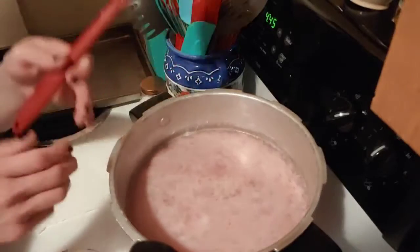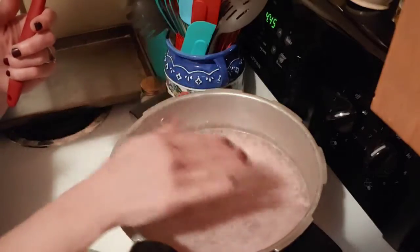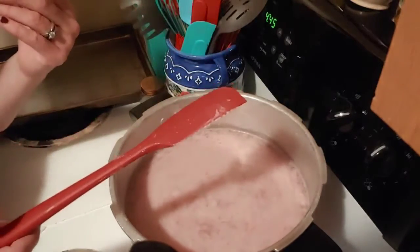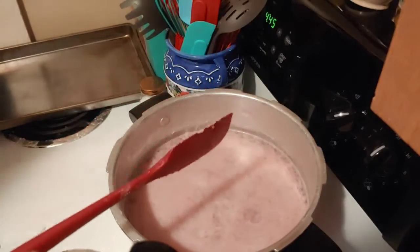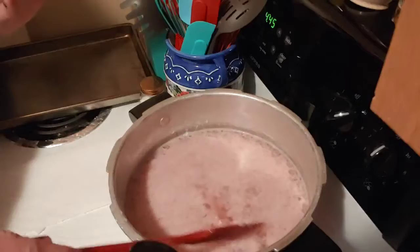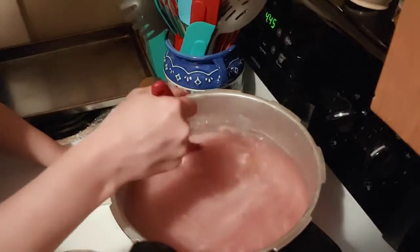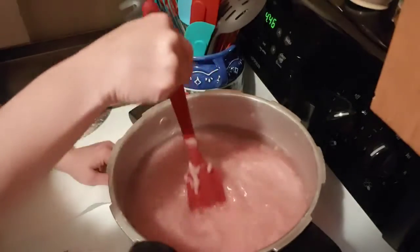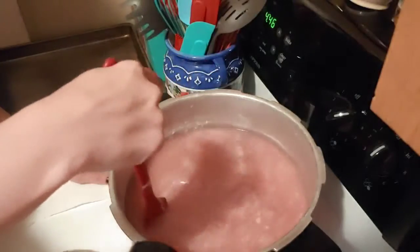When it gets to that rolling boil, you need to back it down right then. Because if you don't, there's going to be like a white fat that comes to the surface, and it will boil over on you. At the beginning, just stay with it, and when you back your heat down, you can stir all that in with your water. Taking a rubber spatula works best.